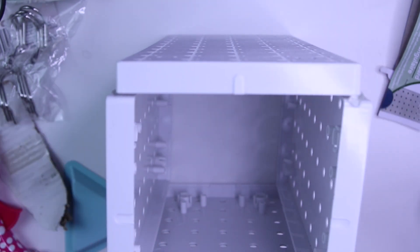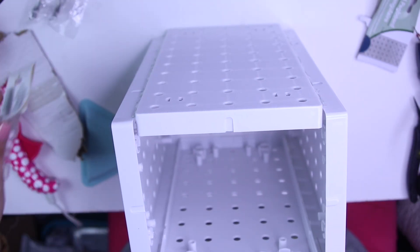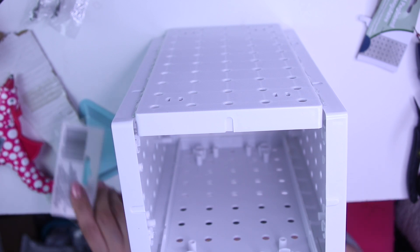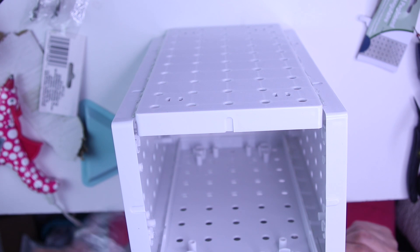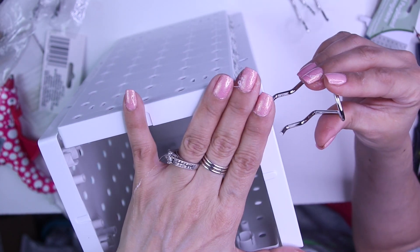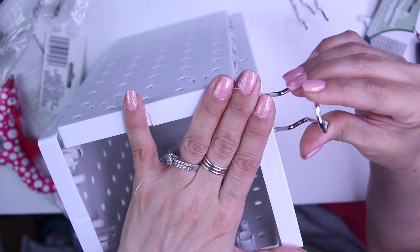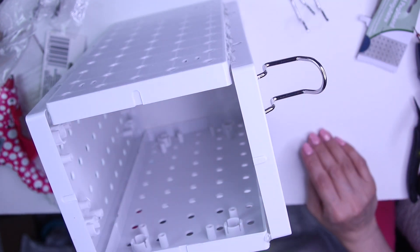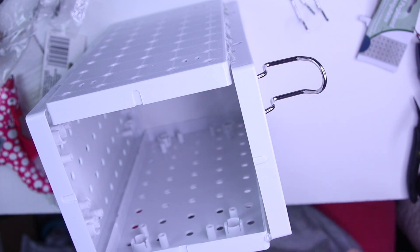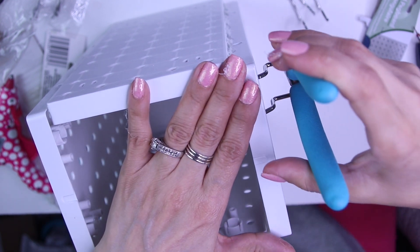There we go. And now what we need to do is take these hooks and put them in here. Now we've got the hooks there. Let's see how these would go — like that, or like so. I think it will hold.